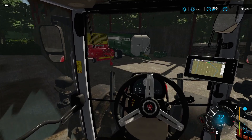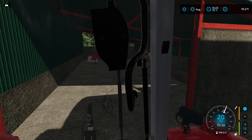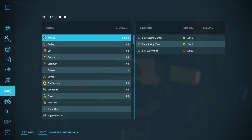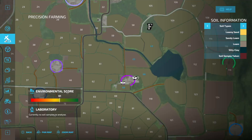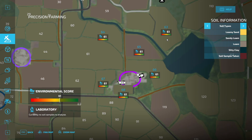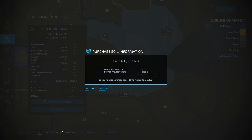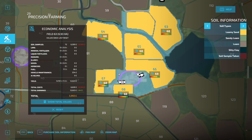Before we crack on with the mowing, there is another thing I want to sort out that I should have done before we harvested — and that is to purchase our soil information for our fields. Now that we're attached, let's have a look at the precision farming menu. Hopefully the yield is up. Let's purchase soil info — it's literally all the fields we have and it will cost us 6,300. With 72 samples, it saves us from collecting ourselves.